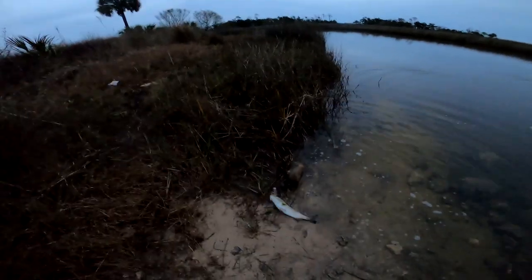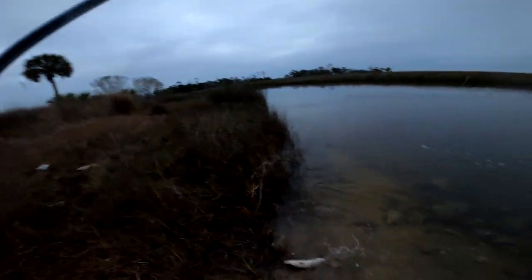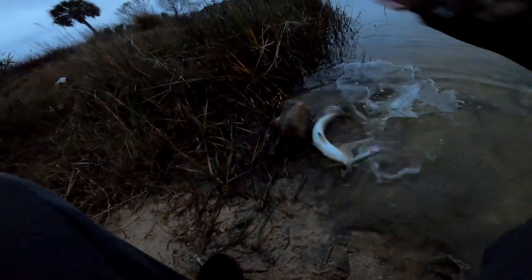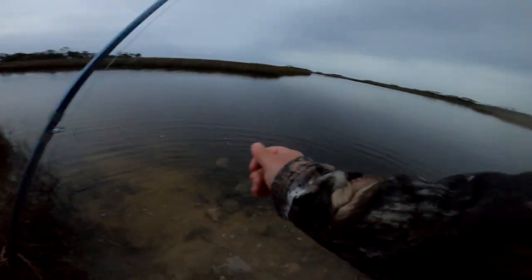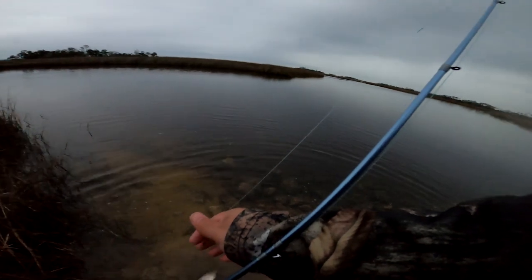There you go guys — another trout. I have plenty of filming light; I didn't think I had that much, to be honest. Oh, he's drumming — wait, maybe that's a gator over there. That's it for the video guys!